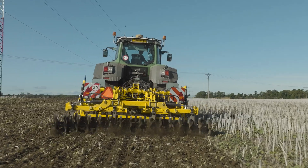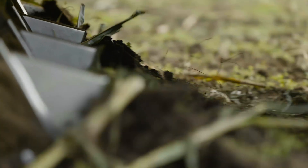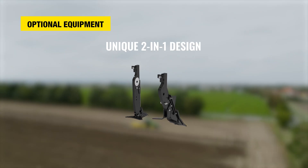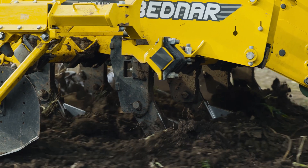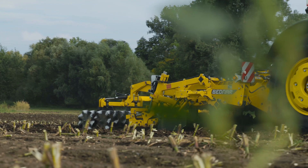The Terraland TN Prophy is equipped with two rows of legs, with the possibility, depending on the intended use, of utilizing active mix legs for deep loosening with active mixing, or zero mix legs for subsoiling without soil mixing. The individual legs are easily interchangeable on the machine throughout the year, providing maximum versatility.